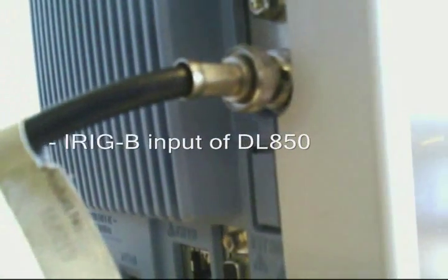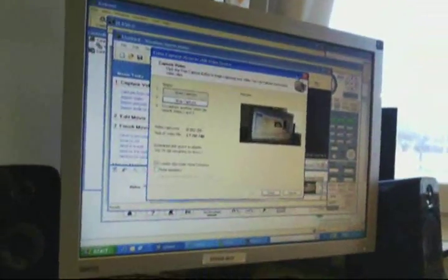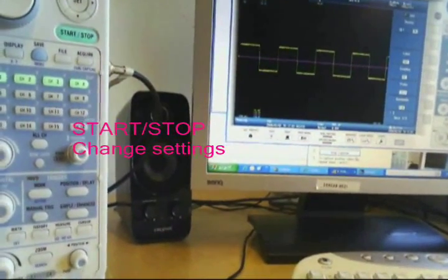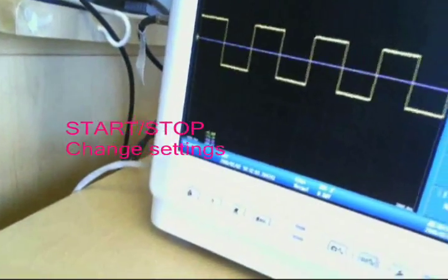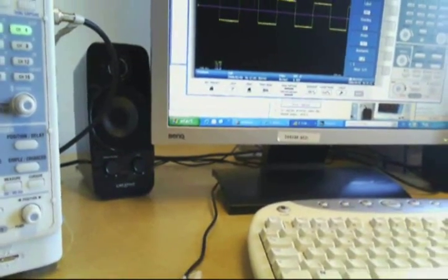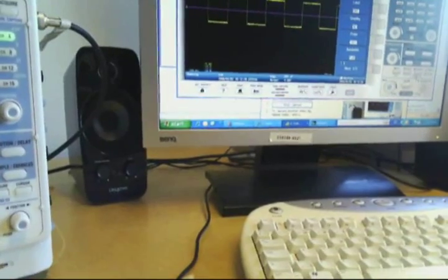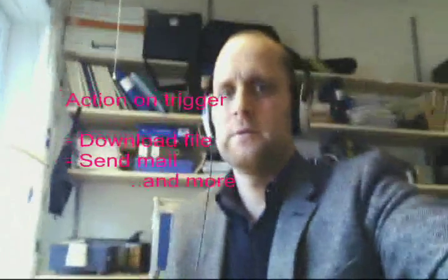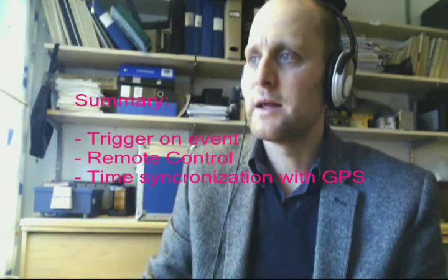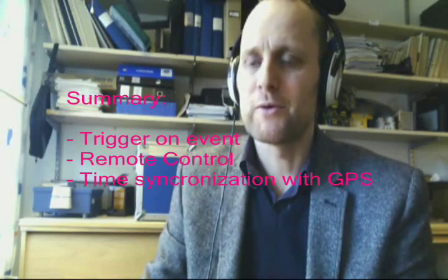We have the input of the IRIG signal into the instrument for time synchronization. And we have the computer, which can run the remote control. This is what the remote control looks like — you can remotely start and stop the instrument, go into the menus, turn channels on and off. In this way you can easily manage your instrument from a remote location. There's also a trigger function: when it triggers you can perform an action, such as saving the waveform to file or sending an email. So you can tell it to do different actions on trigger — and combined with remote control and GPS synchronization, it's a very capable system.